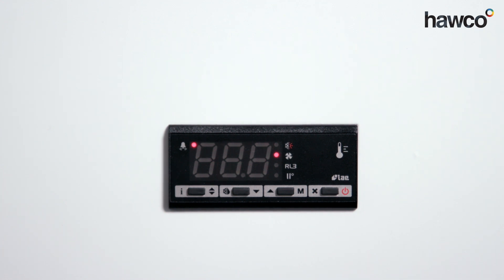It's normally going to be either the probe is not present or the probe has been wired incorrectly. As you can see, this one's flashing, giving us an error as we turn up to site.